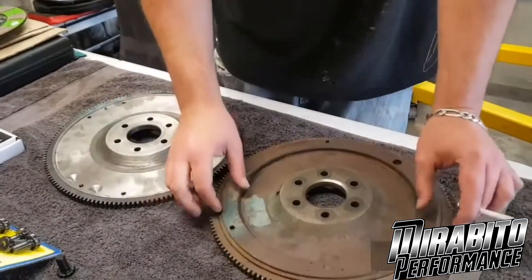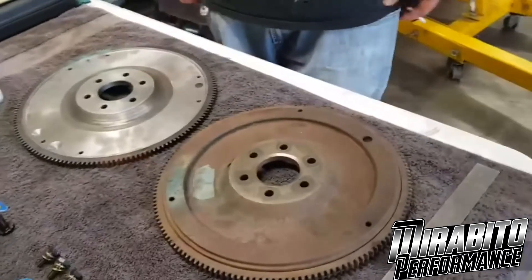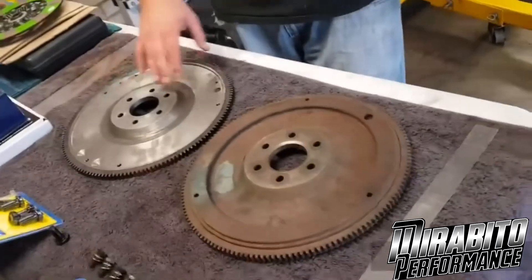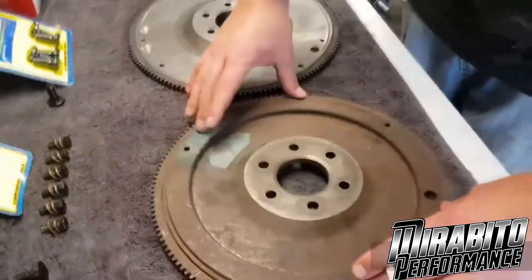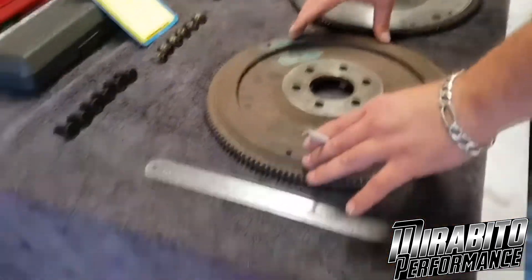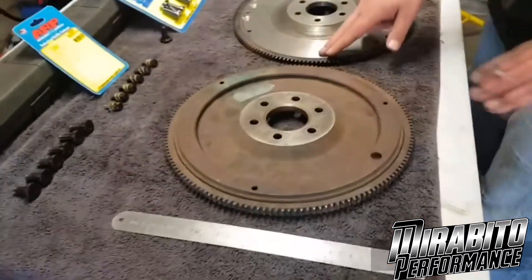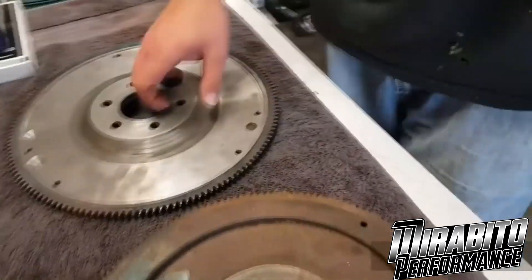I do that to heaps of my flywheels. This is one my mate done for me and it looks good. So that's the first thing you want to do — take it in and say knock the ring off the back, get it looking like that and you're on the money.